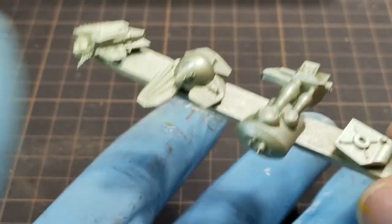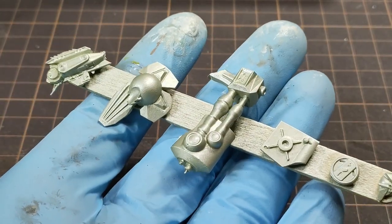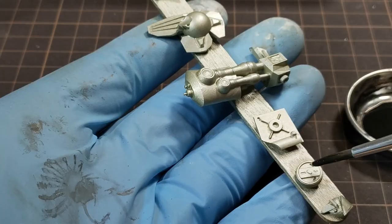I sprayed the tech kipple with silver and a touch of yellow gold to warm it up a bit, and then gave it all a black wash.